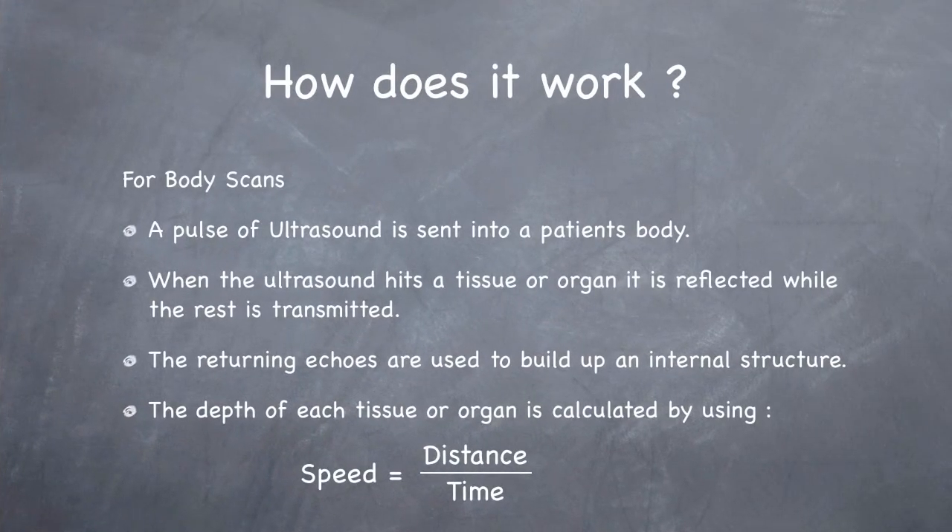So how does it work? For body scans, a pulse of ultrasound is sent into a patient's body. The ultrasound is then reflected off organs and other soft tissues. The returning echoes are recorded and their time is recorded.